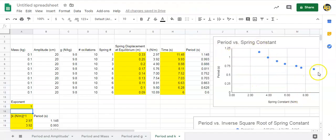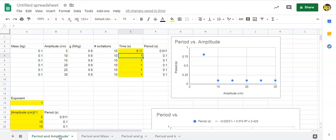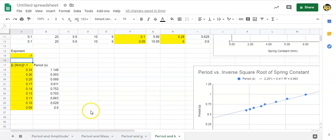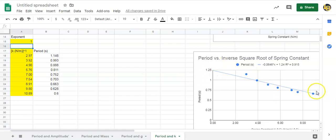In each experiment you're going to play with the exponent. If the graph comes out as a straight line you don't need to change the exponent — the period is proportional to that variable. If it's a horizontal line the period is unaffected. If it curves, you need to play with the exponent. On the spring constant graph it looks like some sort of inverse relationship, so try exponent minus one. The lower graph shows the same data with a line of best fit — R² of 0.915 is not very linear.